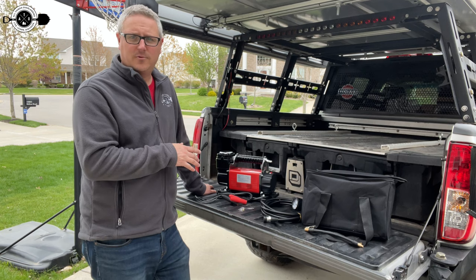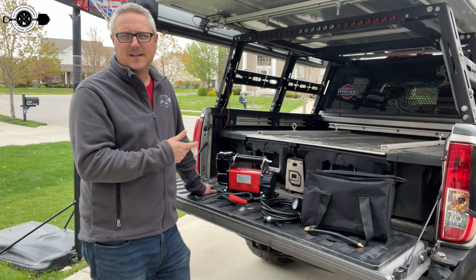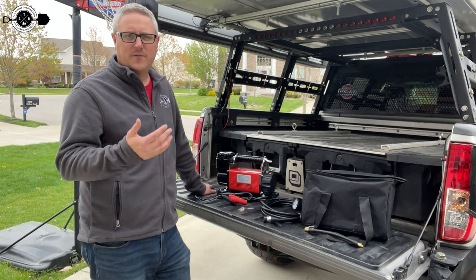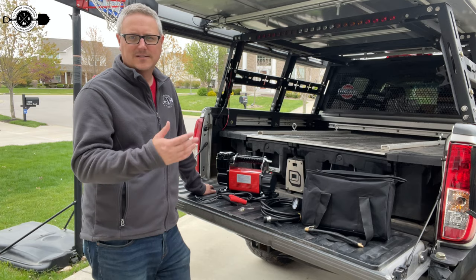Today I'm going to talk you through the features of it. I'm going to talk about how much air it flows, and I'm going to air down my tires and we're going to do a time test to see how long it takes to air up a 35 from 15 pounds to 35 pounds. So if you want to see everything that it comes with, hear all the features, and then see it air up a 35-inch tire, stay tuned.